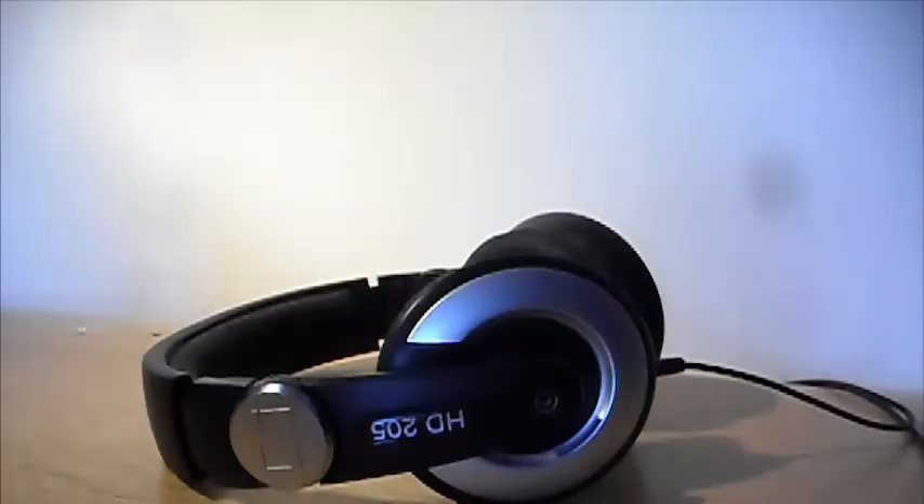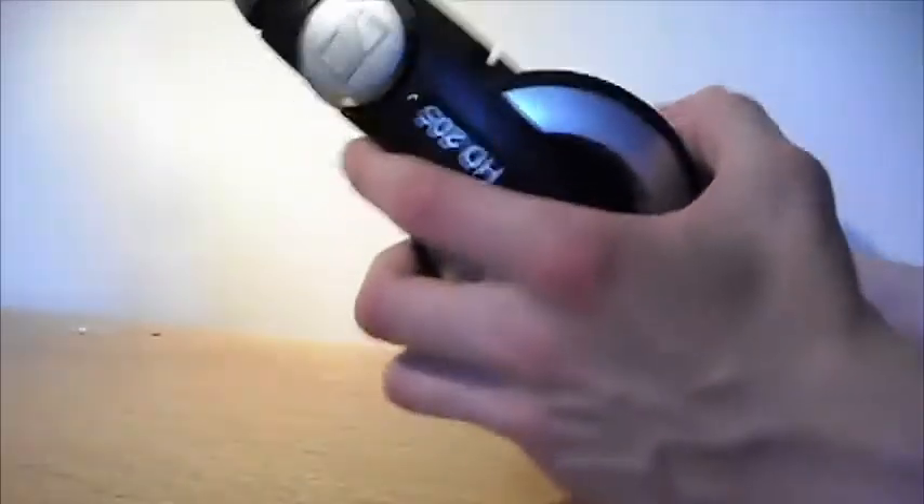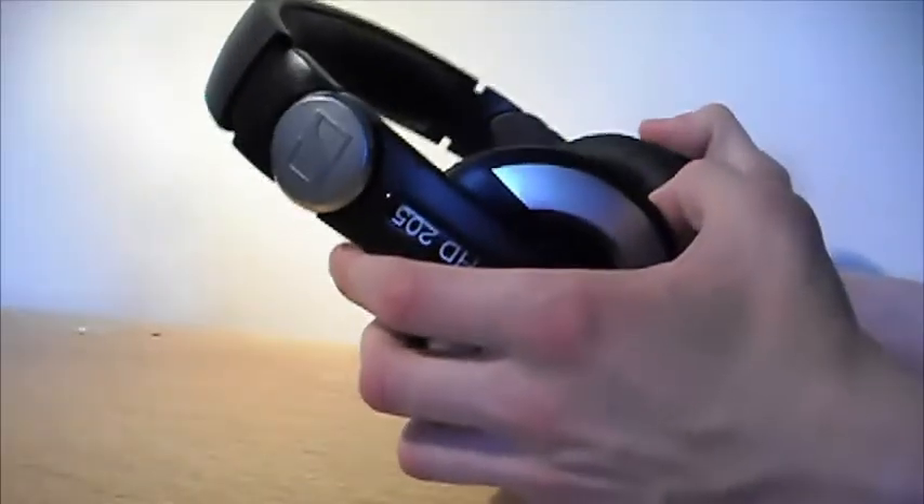Now on to sound quality. The highs are really crisp and clear. The mids are pretty punchy. And the bass — the lows of these headphones — are actually really deep and not distorted or at all overwhelming.